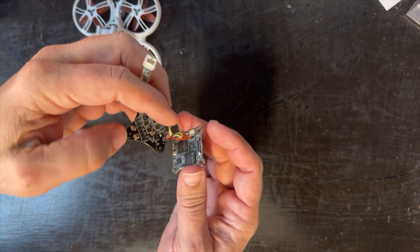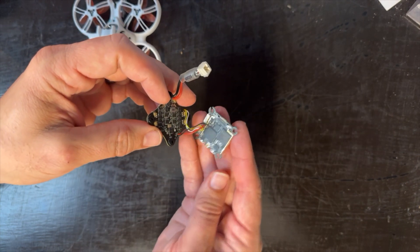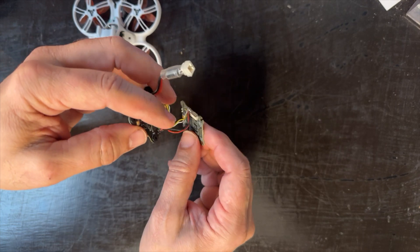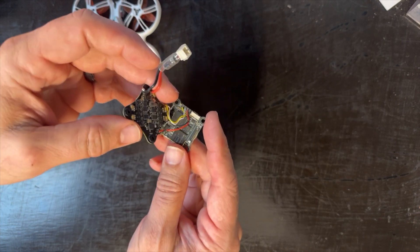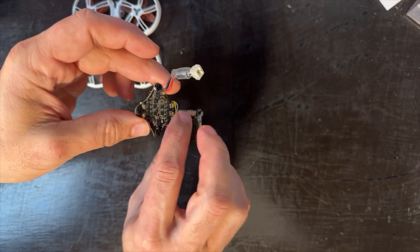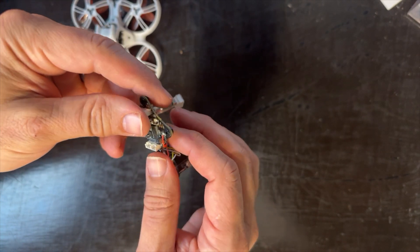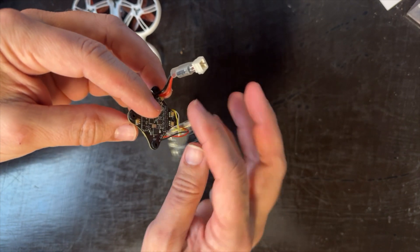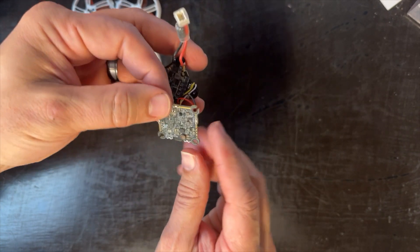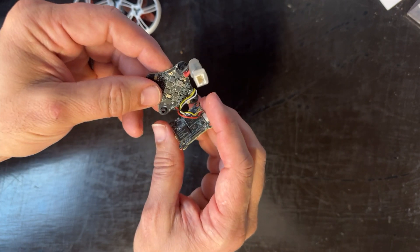This is unique to the HD Zero aircraft — on regular analog, everything is built into one flight controller, but on these the video transmitter is separate. What we want to do today is show you how to update the firmware on this board. When you work on this, be careful because these are pretty fragile wires. There's the red and black power wires, and then the signal wires that control the video transmitter through the flight controller.